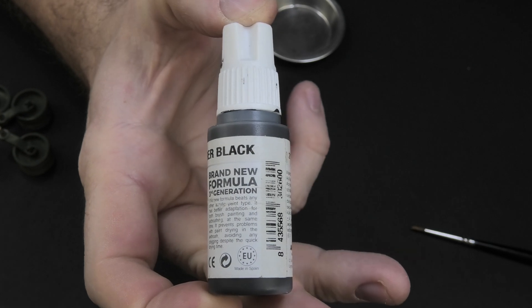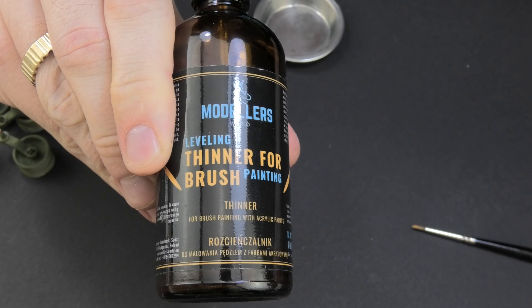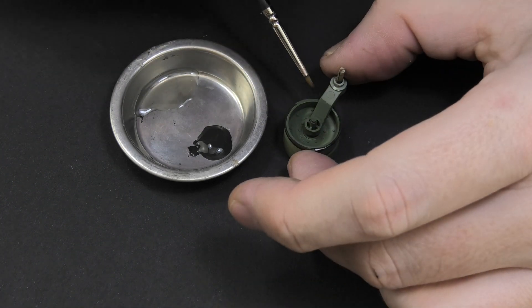Using acrylic paints and a good thinner, I started painting details on the entire model. There is no great philosophy, rocket science or difficulty here so my comment is rather unnecessary. I am going to prepare a drink for myself and leave you with the Abrams for a while.